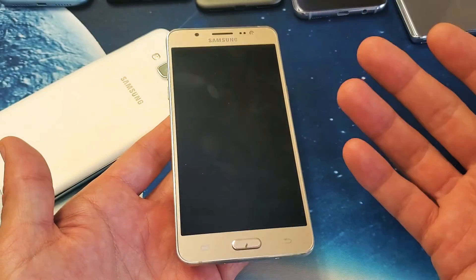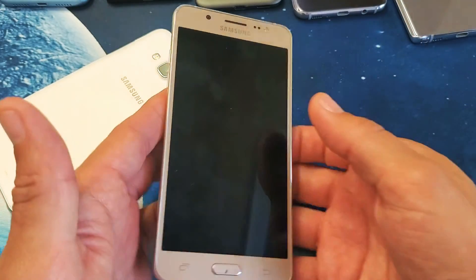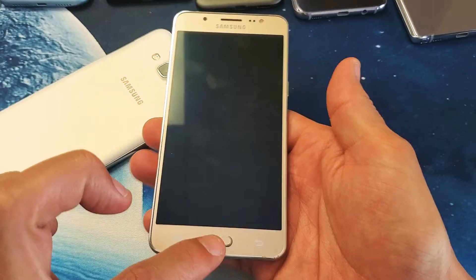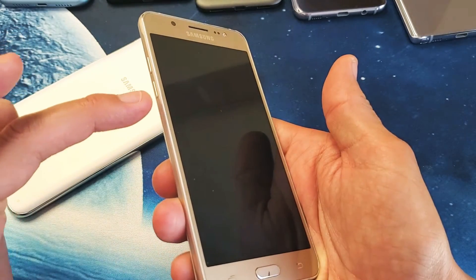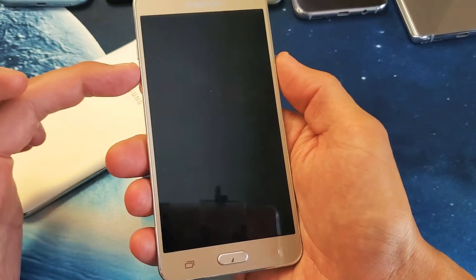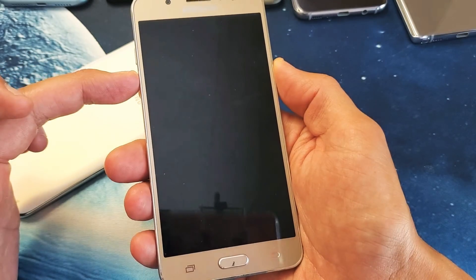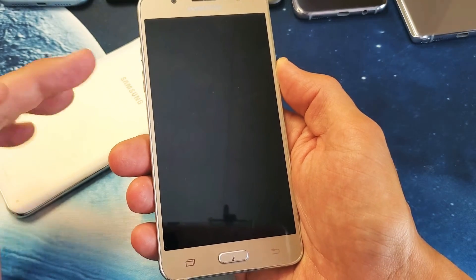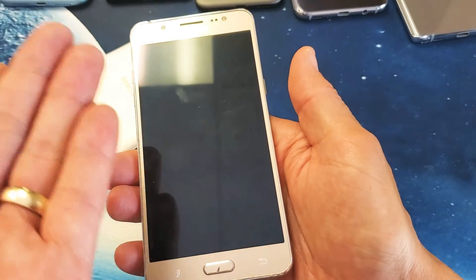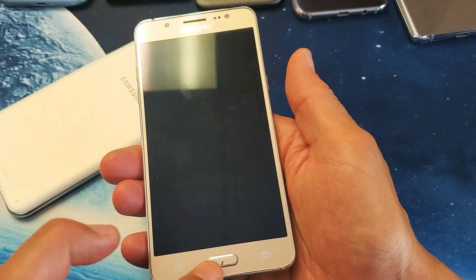The first thing you always want to do is a forced restart. It's a two-key combination and it has nothing to do with the home button. It's going to be the volume down button and the power button. Press and hold both of these buttons simultaneously — do not let go until you see the Samsung logo appear. It doesn't matter if your phone is on or off.